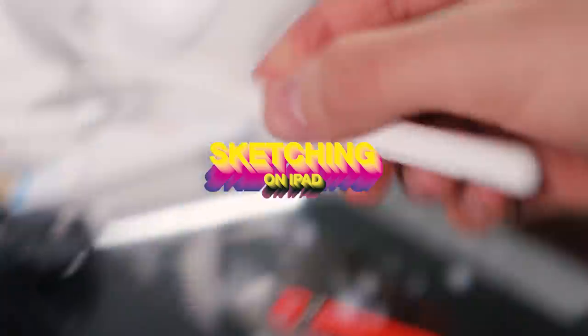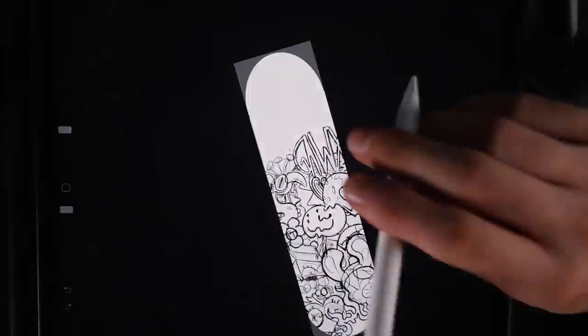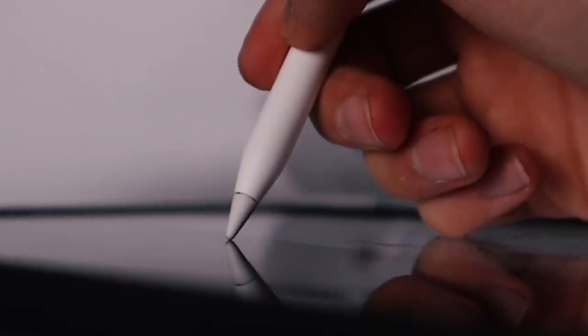This didn't work so instead I'm going to make the sketch on the iPad and then I'm going to transfer it to the board. Okay sketch done, so now let's transfer it to some paper and then to the skateboard.